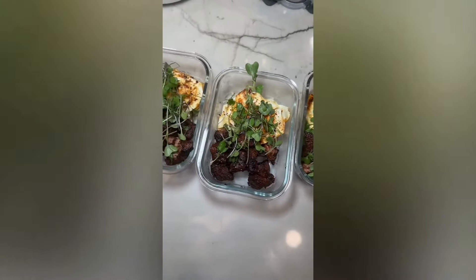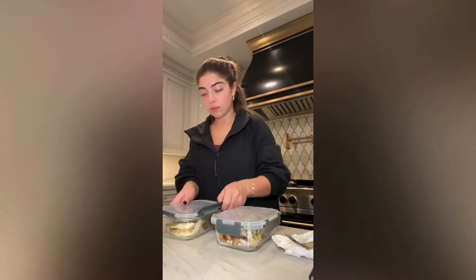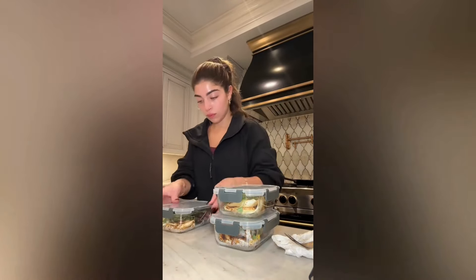I hope you guys enjoyed my meal prep for the week. I used some of the leftover salad and steak and made myself a nice little salad for dinner. I used my dressing that I made — it is in my last video. This looks incredible; even if you wanted to add some more protein to the kale salad, this looks insane. I hope you guys enjoyed my meal prep for the week and I'll see you next week. Love you guys, bye!